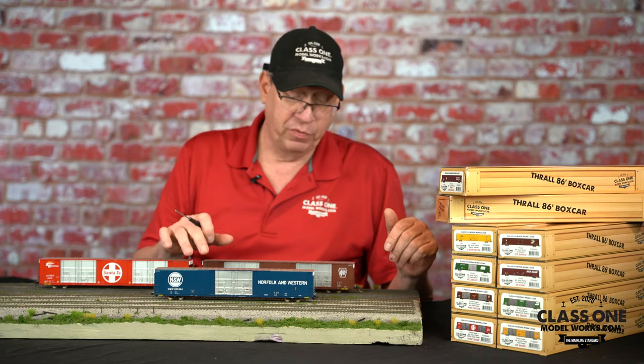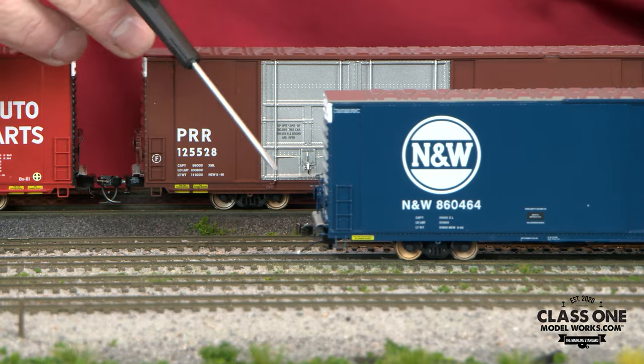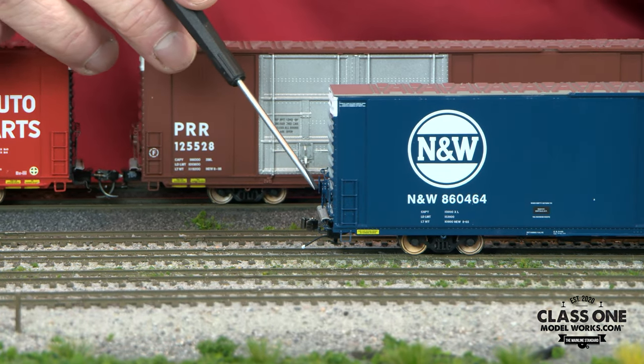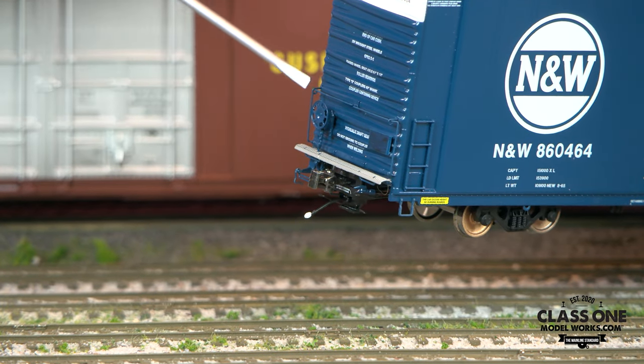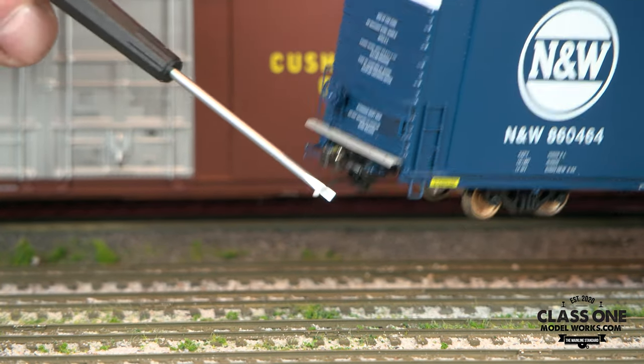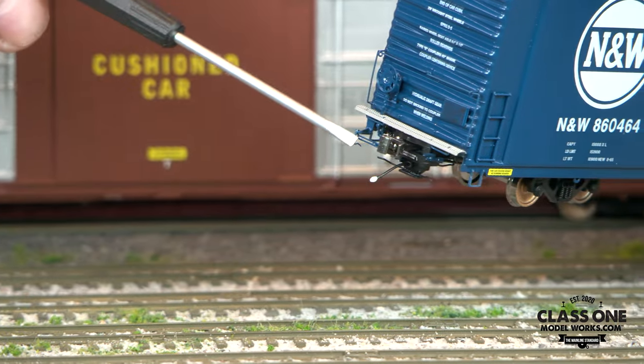Beyond that, we've got really accurate etched metal end crossovers, a very accurate handbrake on the end, separate grab irons and separate railings all around the end, and we've also got all the detail for the cut lever.